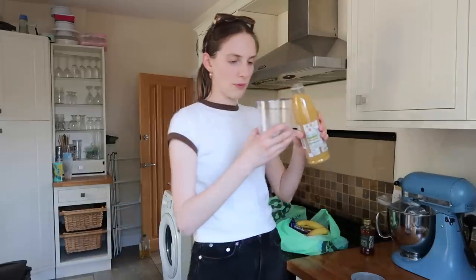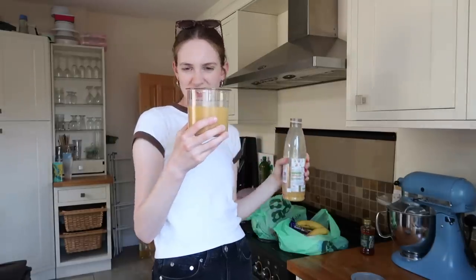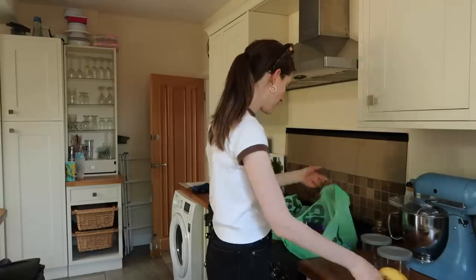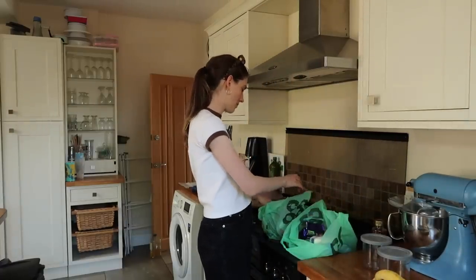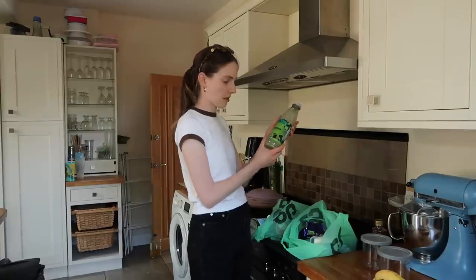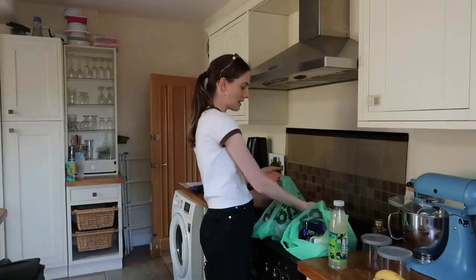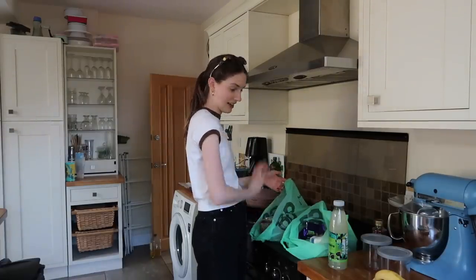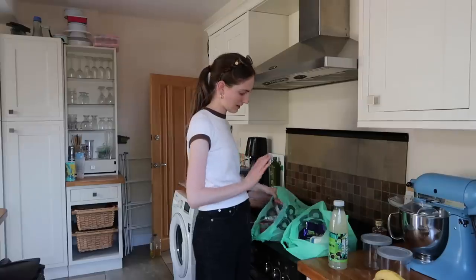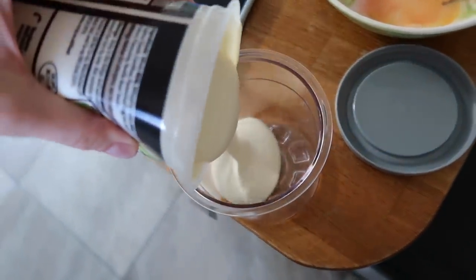I'm also going to pour smoothie into one tub and see how that goes — I imagine that'll go quite well. I also have a mojito drink which I feel could make a nice sorbet. Please let me know in the comments if you have any recipe ideas — this is just too much fun. The custard from earlier I'm going to freeze as well, because it's basically an ice cream base.